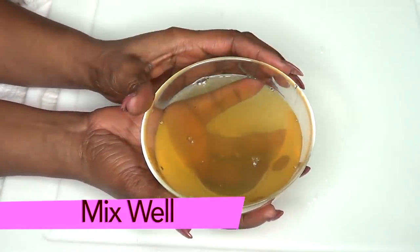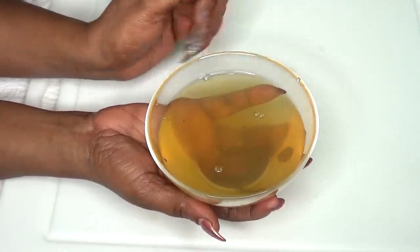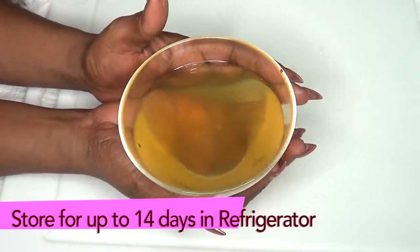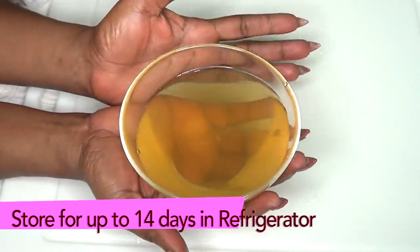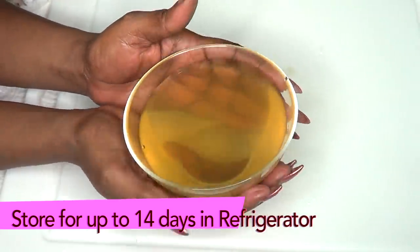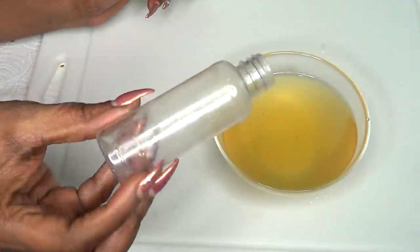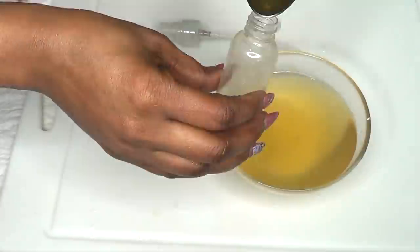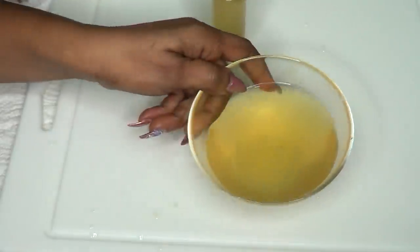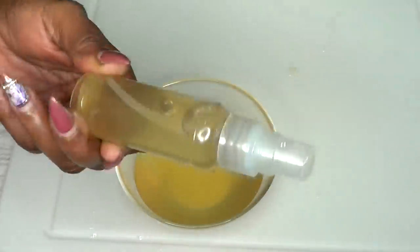Once mixed, cover and set aside for another couple of hours — or overnight again. It gets better with age. For storage, with vegetable glycerine you can keep this in the refrigerator for at least 14 days; without it, about 10 days. I like to store mine in a spray bottle, kept in the refrigerator, and just refill the bottle as needed.